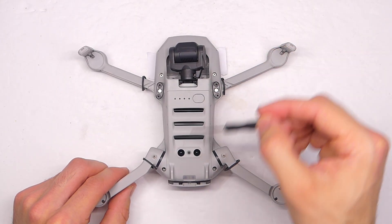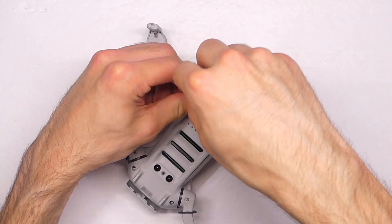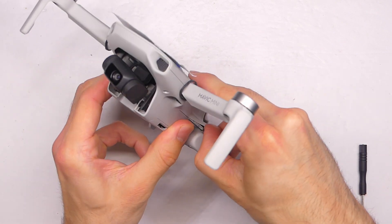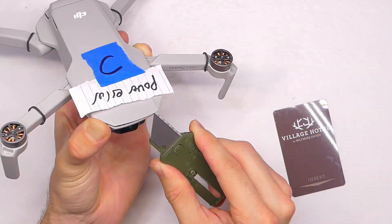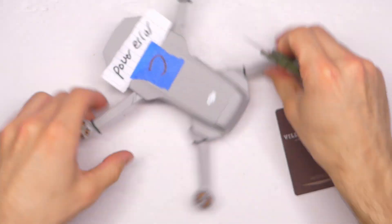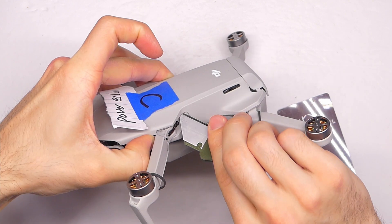There are four screws that we need to take out to get the top cover off. Here's an image of the top cover removed just to show you the spots where some of the trickiest clips are — you'll want to get a little tool under there and pop those off, which can be rather difficult. I'd say either start on the back or the front when popping off the top shell. I'm using a razor blade, but you might want to use a plastic tool so that you don't scratch or damage the plastic.